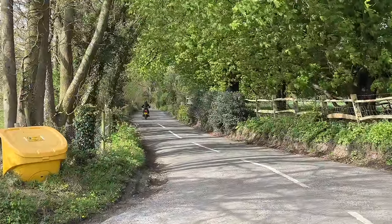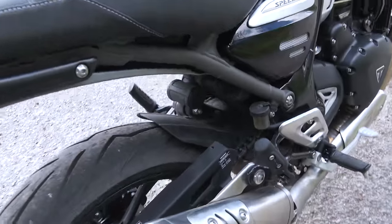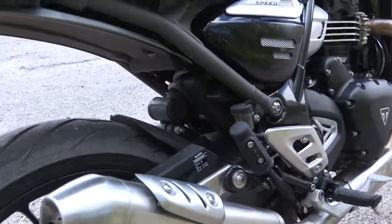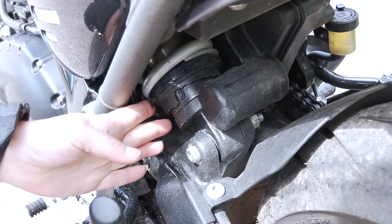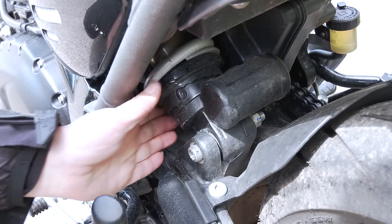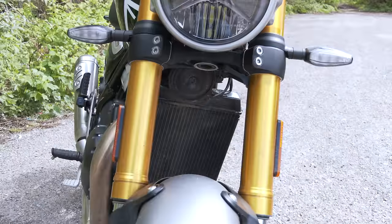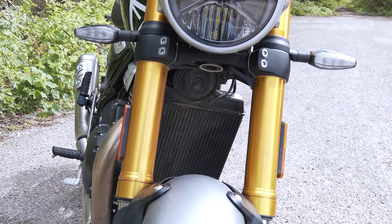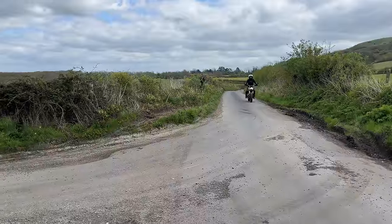The suspension I found really comfortable. I've got it set with the softest preload and that was fine for me. You can see here — this is where the preload adjustment is. It's got steps and you twist this bit round; that's on the softest setting here. The front forks work well in combination with the back — they don't feel too soft or too hard. Nicely balanced.